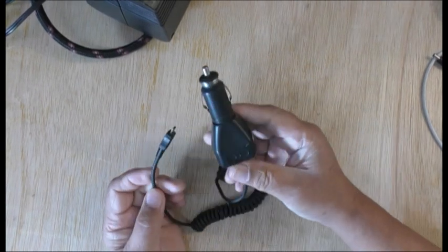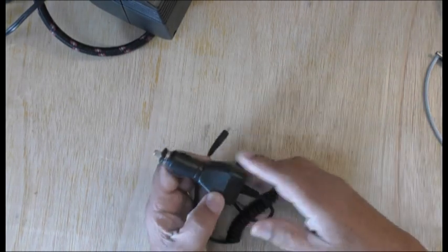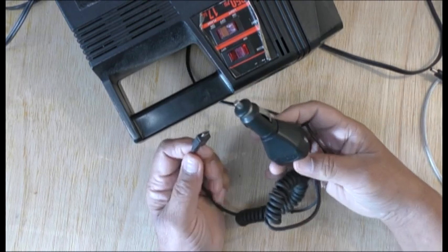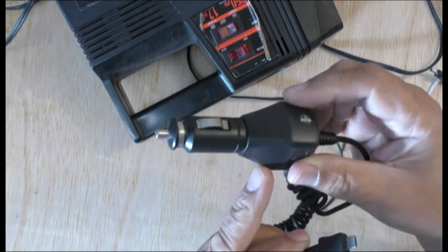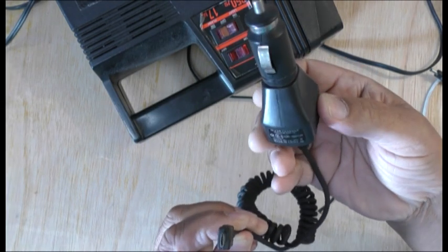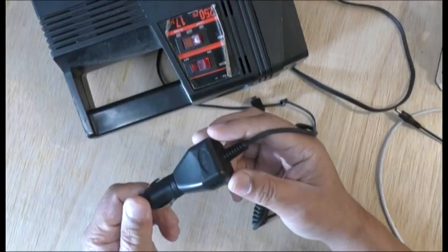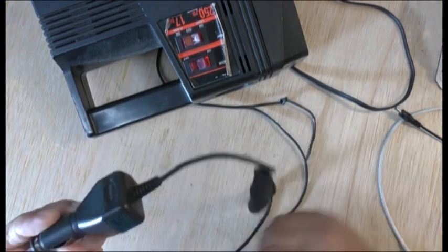My mate gave me this - he said he had one - so I'm thinking of using this for the lead. I'm not sure if there's an electrical circuit in there or not. I'm not sure how to open it, so I'm just going to cut this and see if it will work. It does say 12 volt DC on here, so it might be easy to just connect it directly.